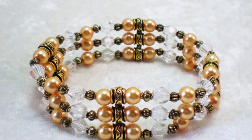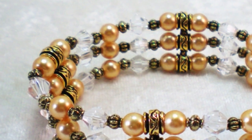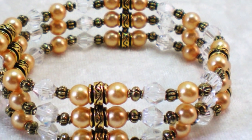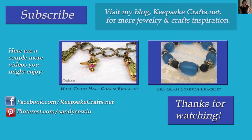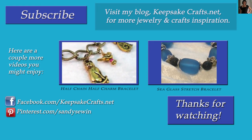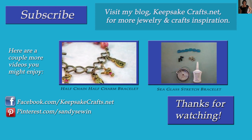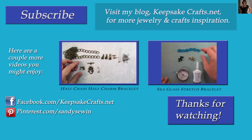Here's another look at the bracelet we made today. I hope that you've enjoyed this project and that you'll give it a try. Consider using your favorite colors in several shades or a whole rainbow of beads — you can mix up this design in any way you like. Thanks so much for watching Keepsake Crafts videos. Please check out my other videos on screen, click like if you enjoyed this, and hit subscribe if you don't want to miss another jewelry making tutorial. Also be sure to check out my blog KeepsakeCrafts.net for lots more jewelry making, crafting, and sewing ideas and inspiration.